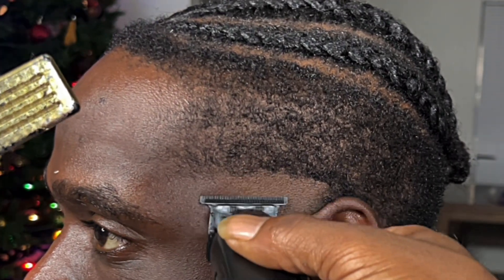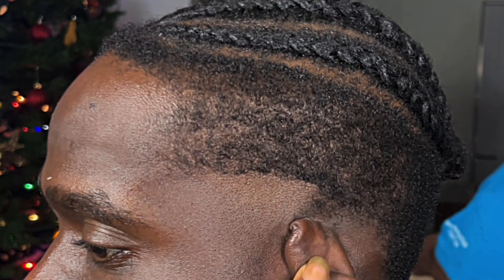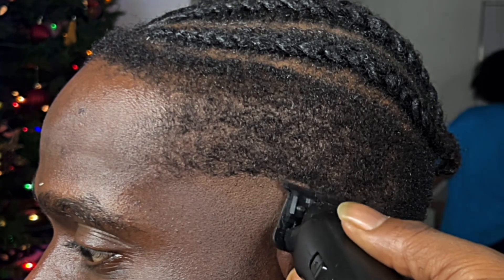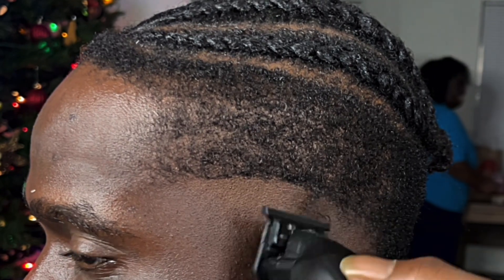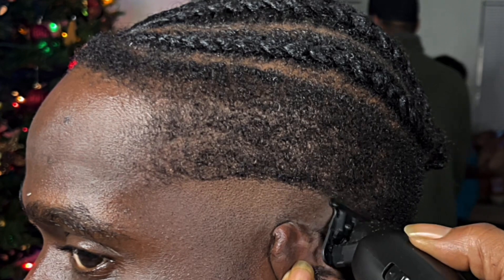Alright guys, the first thing you want to do is make sure you put in an even guideline all the way around the head. You want one side to look like the other side — you don't want to have a mismatch. Cutting hair is just a time-consuming process, so with that being said, just take your time and the haircut will be clean.